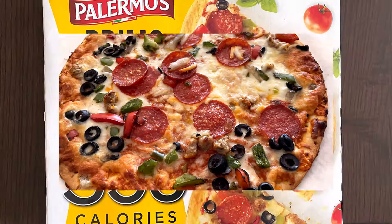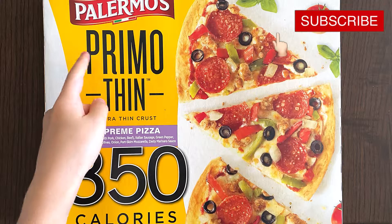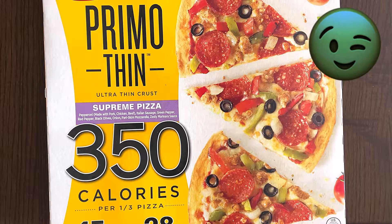This is what the pizza looks like — it's been removed from the hot oven. Hello tiny reviewer friends! Today I'll be reviewing Palermo's Primo ultra thin crust supreme pizza. Hope it has a supreme taste as well.